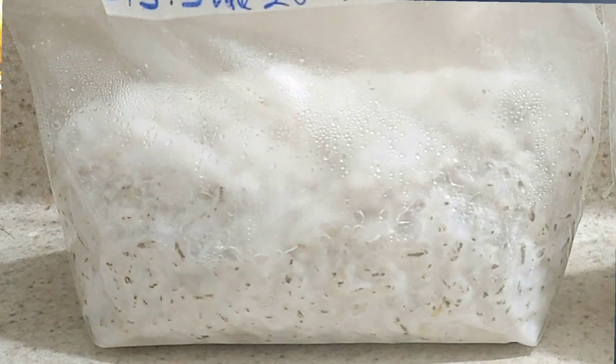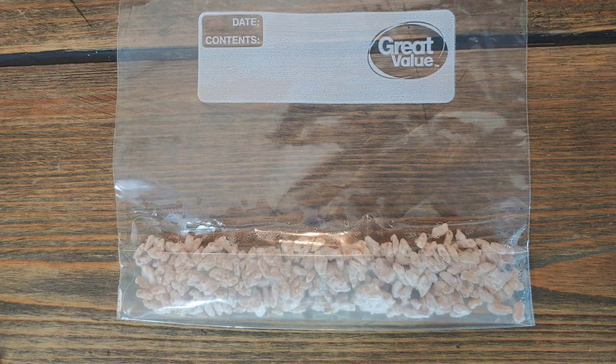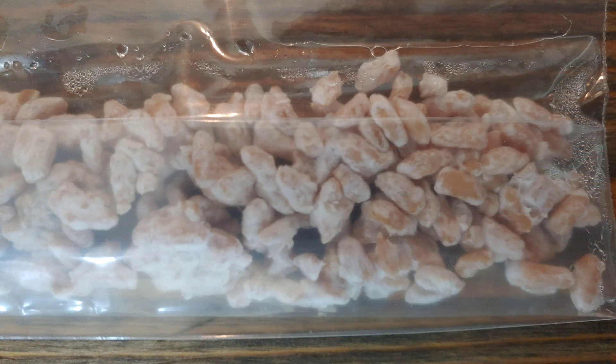Here's something a lot of people don't think about: using grain — rice, popcorn, whatever grain you're using, your grain spawn — to save your genetics. Say you have a Ziploc bag of beautifully colonized mycelium. You can take a little bit of that, put it in a Ziploc, and save it in the fridge. That'll last a long time because colonized rice is very stable and very resistant to contamination.